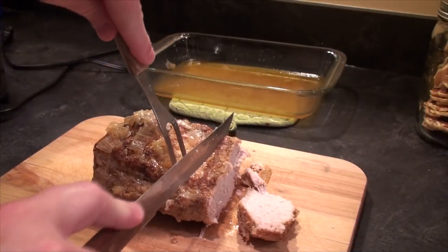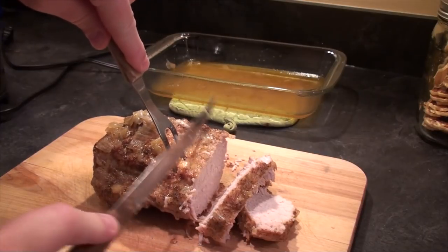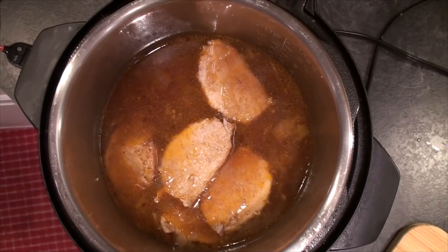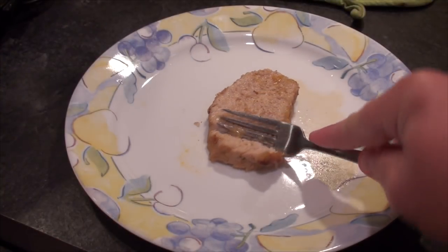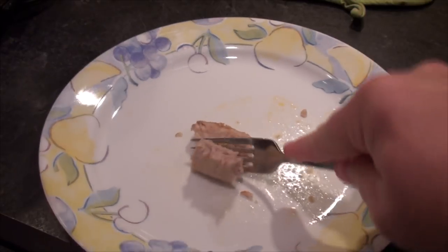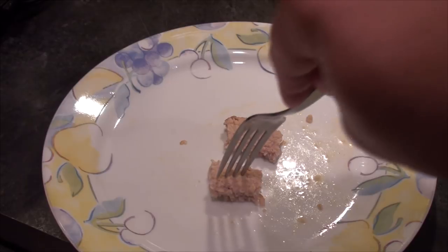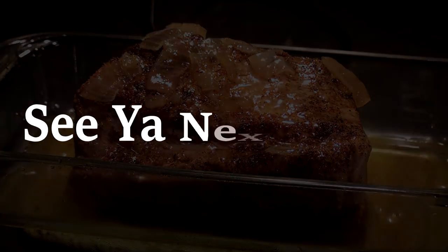Then slice it up with a serrated knife and return it to the Instant Pot to absorb all the goodness. Let's give this the old fork test and see how we did. We thought this was a winner and we hope that you do too — try it sometime soon. We'll see you next time!